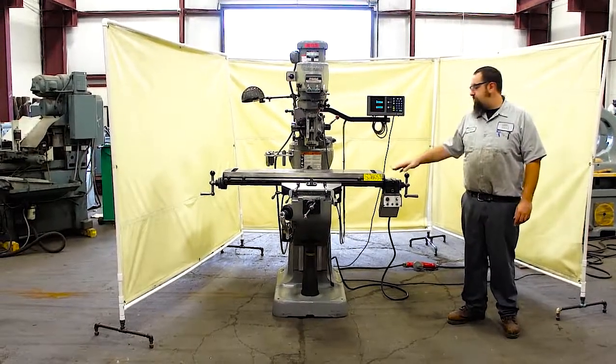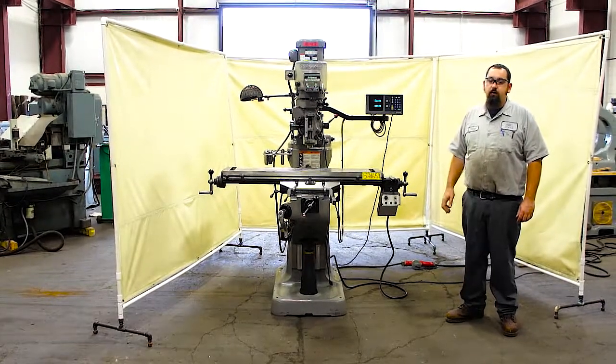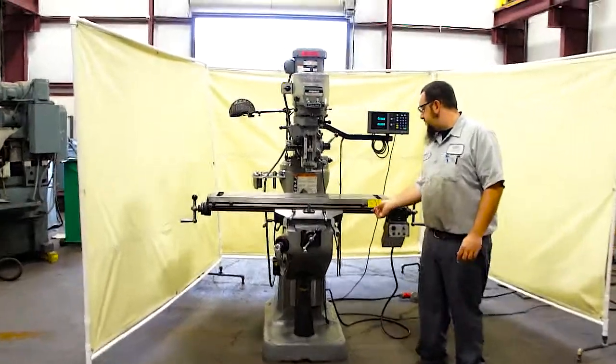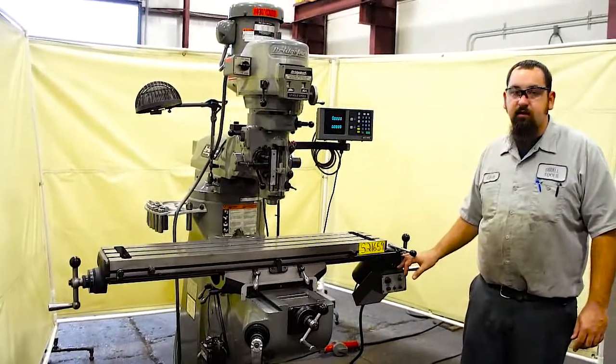This is a 2 horsepower Bridgeport with a 48 inch table. This machine is currently wired 440, but it can also be wired 220. This machine has a new feed trip lever, and the detent lever and pin has been replaced in the gearbox.